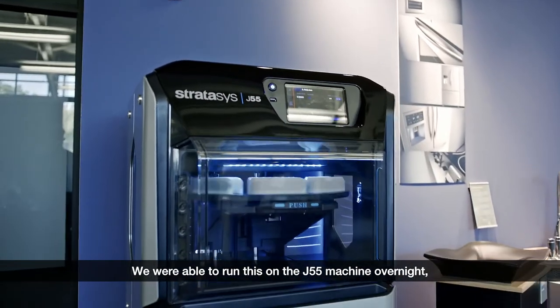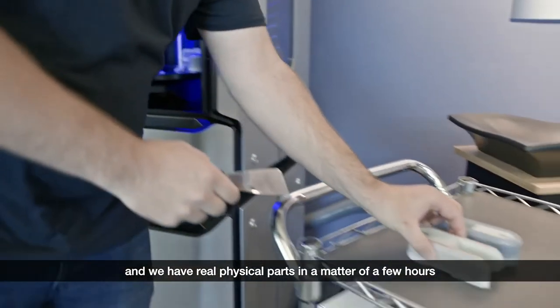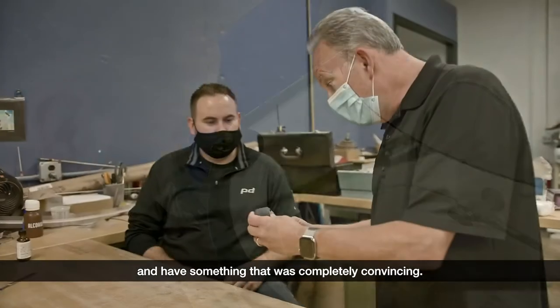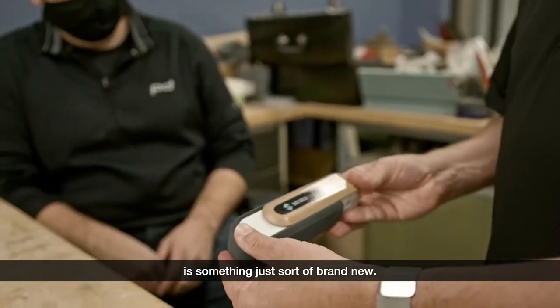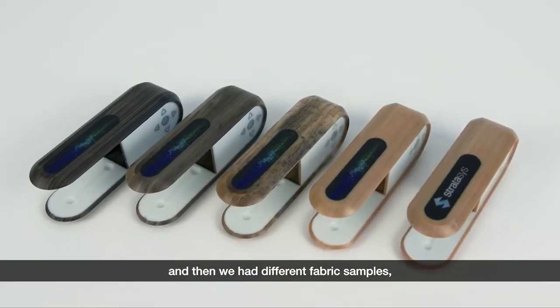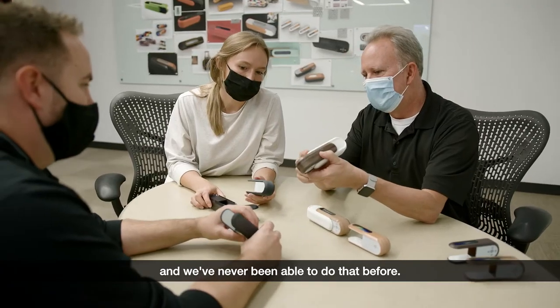We were able to run this on the J55 machine overnight and we have real physical parts in a matter of a few hours — something that was completely convincing. Being able to do that overnight is brand new. We had five different wood samples and different fabric samples, and we've never been able to do that before.